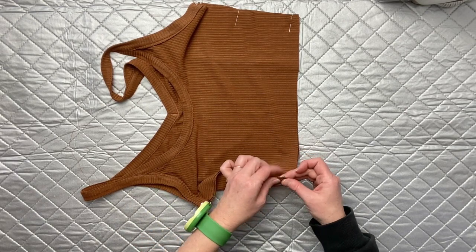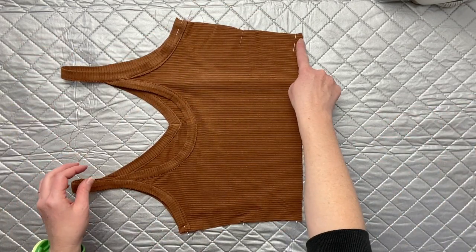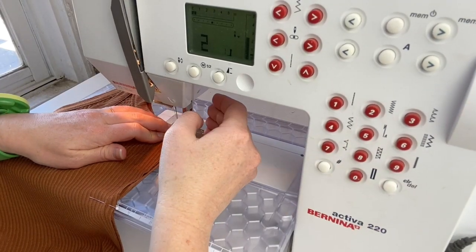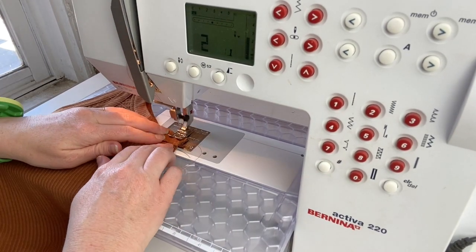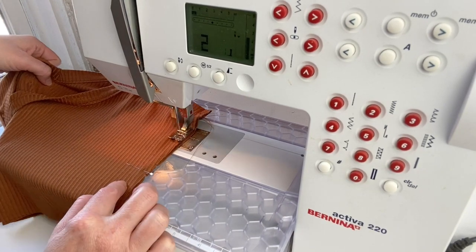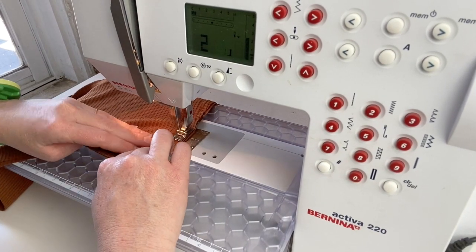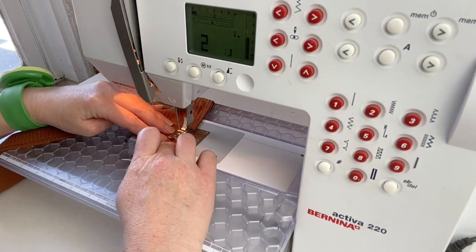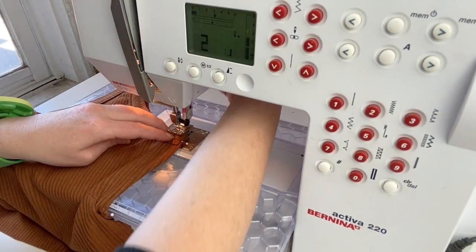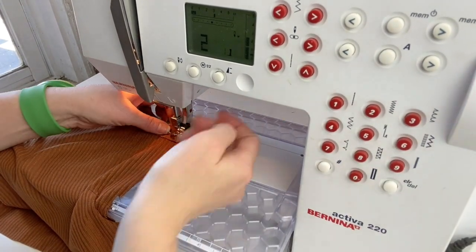We're going to go over to our sewing machine and using a stretch stitch — or this is one place you probably could serge — we're going to stitch at 3/8 of an inch on both sides, being extra careful once again about that top edge, and stitch it all the way down.